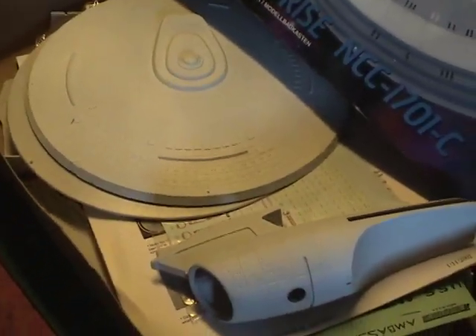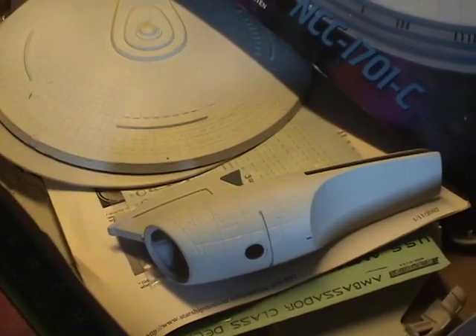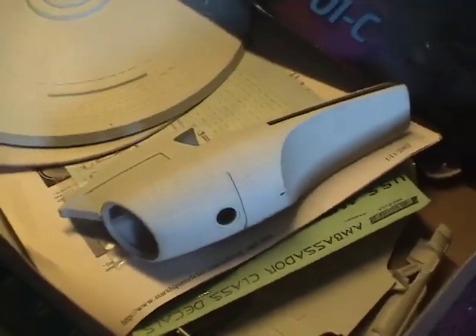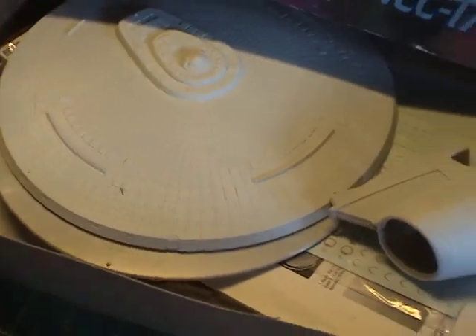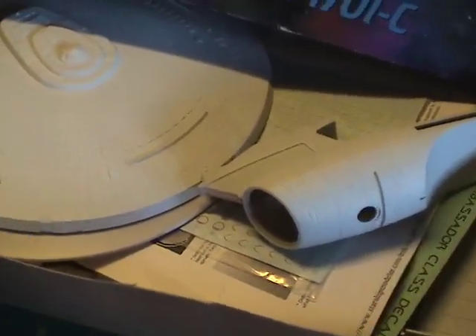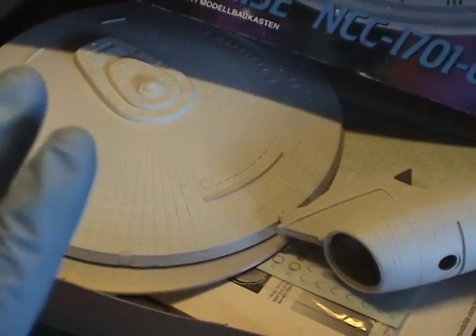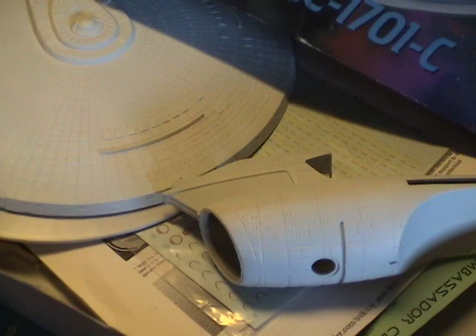This is actually the second attempt at building this kit. The first attempt was a kit I had in my collection for some time, but eventually I decided I didn't like the colors I chose, so I sold it and bought another one — that's what you see here. The model is partially assembled with the secondary hull already pieced together and has been painted with a duck egg blue from Testers. I'm now deviating from that color because research showed the kit was most likely painted a light gray along with those bluish tones, so I'm going to repaint it light gray first.